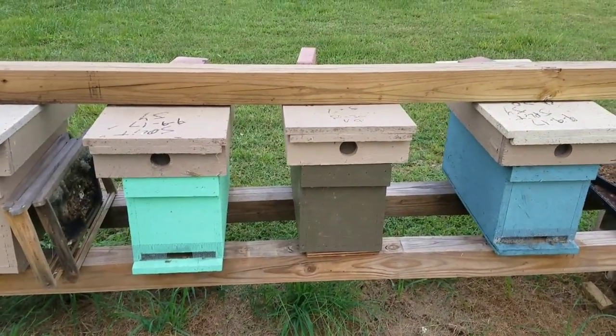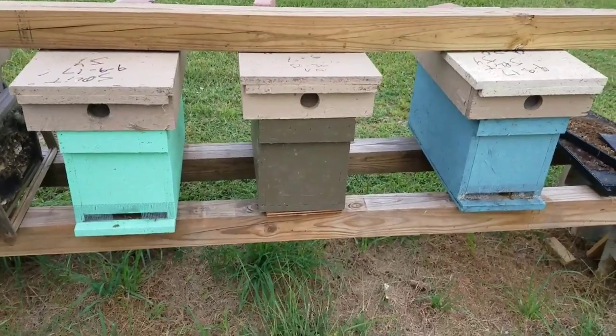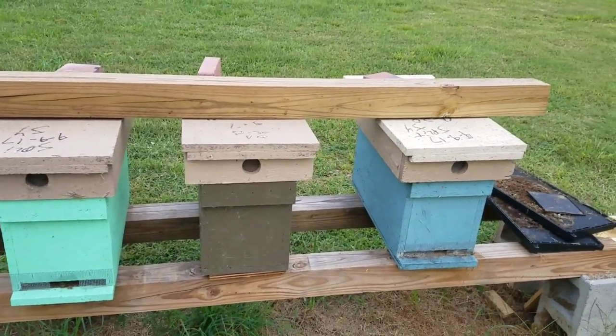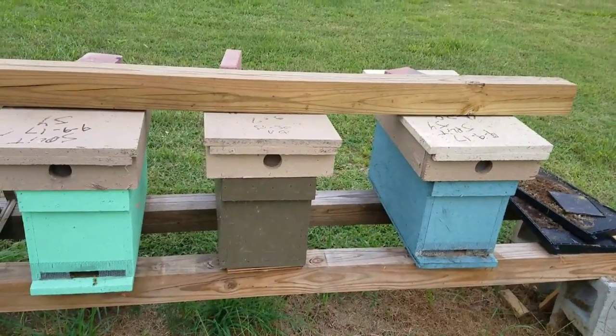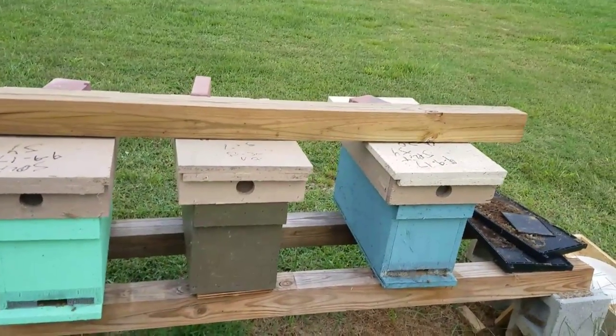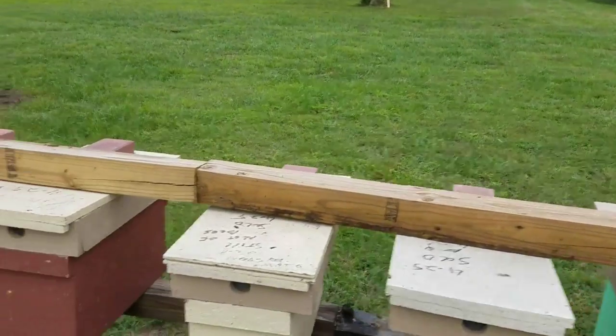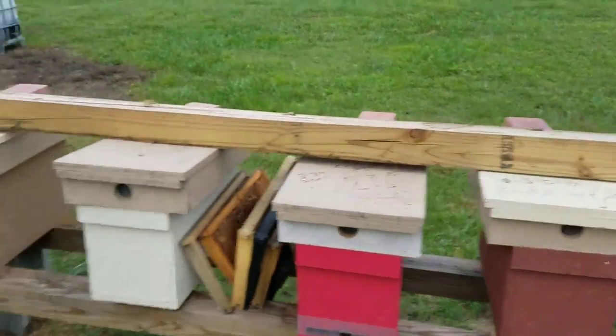It kind of works the same way as the bottom does — the more weight you put on the bottom, the stronger it's going to be. I've had these stands blown against in all directions and the worst thing that's ever happened is the lids blown off the top, and that's about it. But that works very well right there.